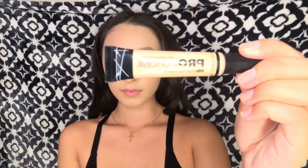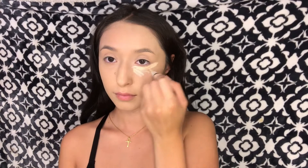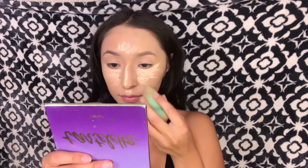Now I'm just taking my beauty blender and blending all that in. For concealer I'll be taking the Pro Conceal in the shade porcelain, and I'll also use my beauty blender to blend that in. For contour cream I'll be taking the LA Pro Conceal in the shade toast.